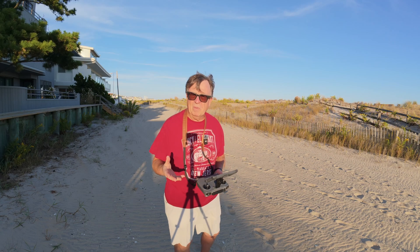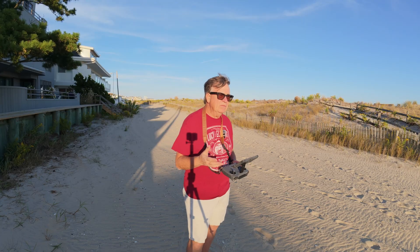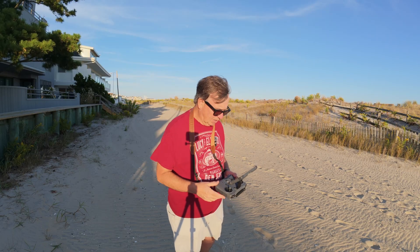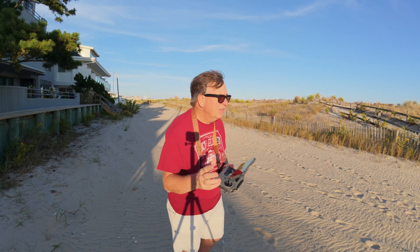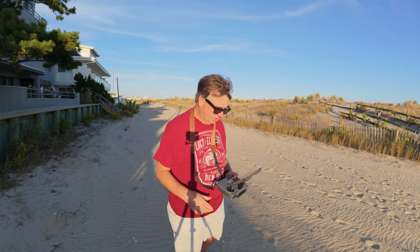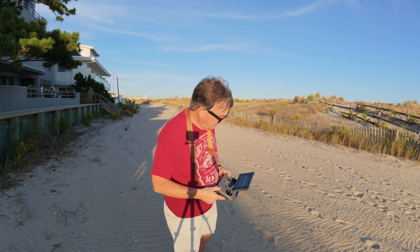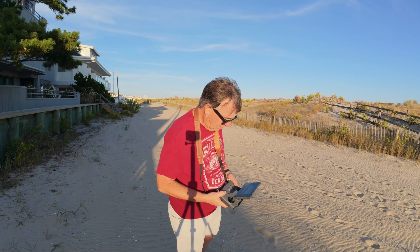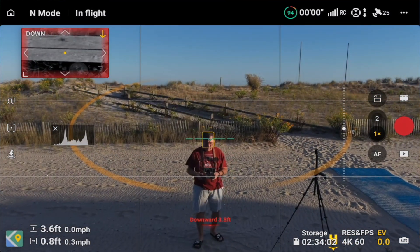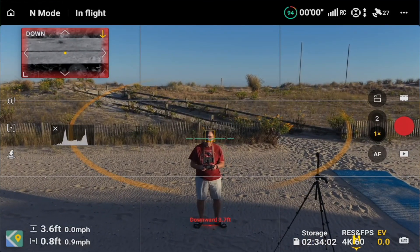While we're waiting for everything to boot up — I could have put ND filters on today but I haven't even tried those yet. People say they're a little fidgety to get on, and we're not worried about motion blur today anyway. Looks like we've got enough satellites to take off. Home point updated — we've got the little Mini drone in the air.